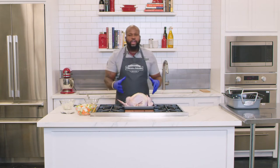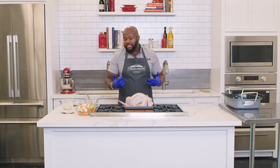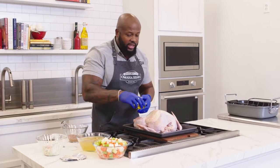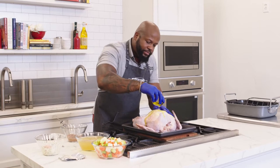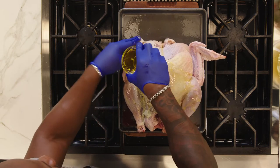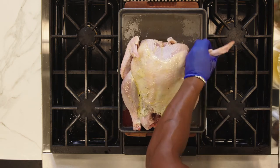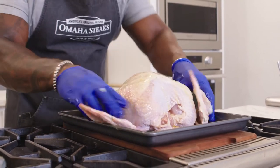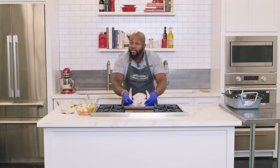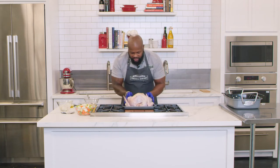At this point we have our room-temperature turkey that's been thawed out and stuffed with the garlic herb butter. Now we apply the seasoning. A good step to ensure the seasoning adheres is to first use a little bit of olive oil on the turkey — that'll ensure the seasoning sticks and adheres. Get the wings, the breasts, the legs, a nice generous lubrication of olive oil. Not a mandatory step, but it makes all the difference when you're seasoning turkey or any poultry.